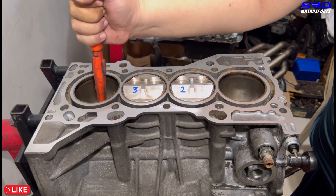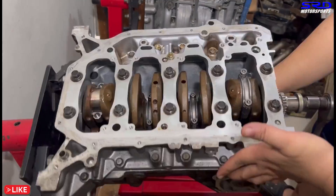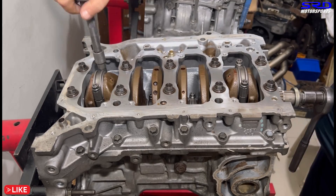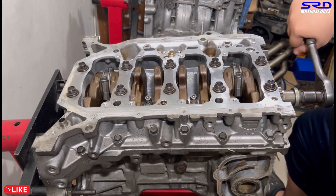Well, not quite — gotta put the rod caps and rod bolts in. There you go.